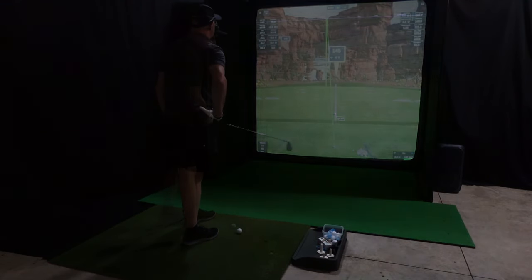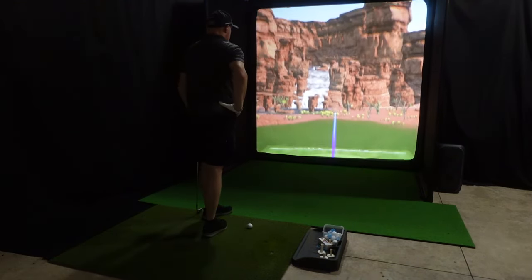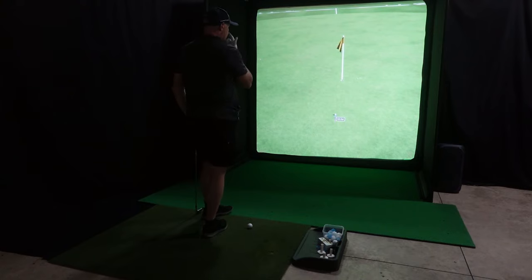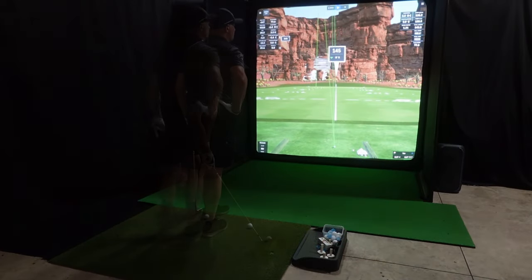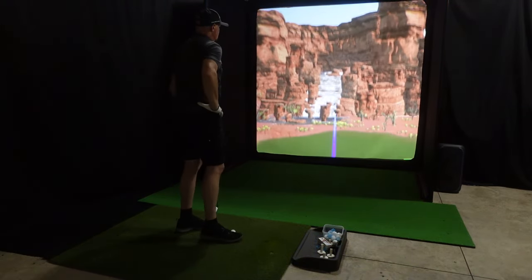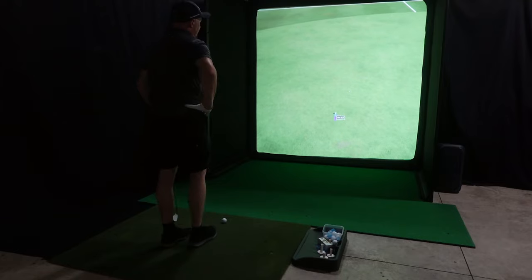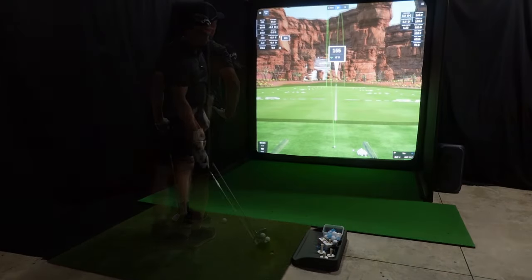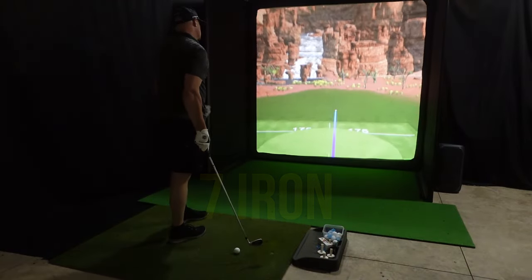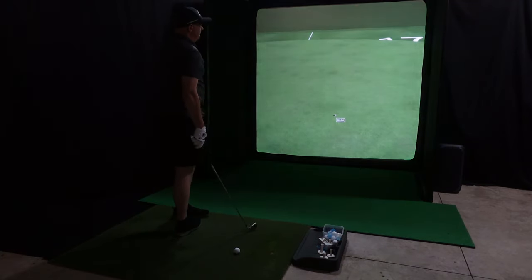152 yards. That one was dead on. 141.8 yards. I feel like that was hit really well — as good as I probably can hit it. 151.8. That one was right at it. 161 exactly.